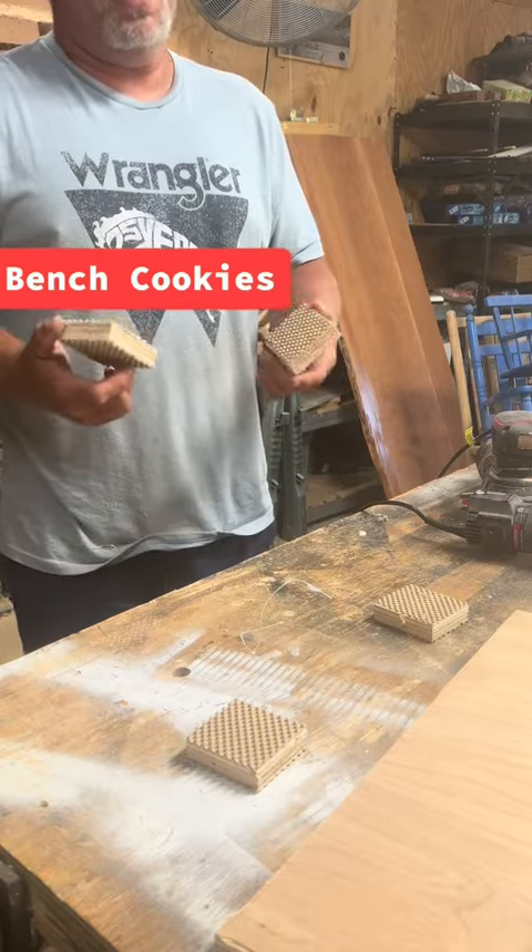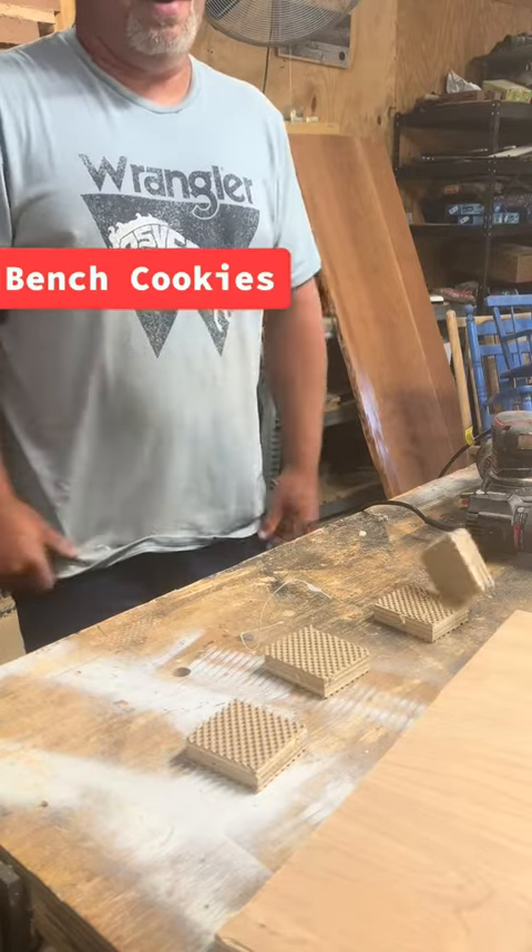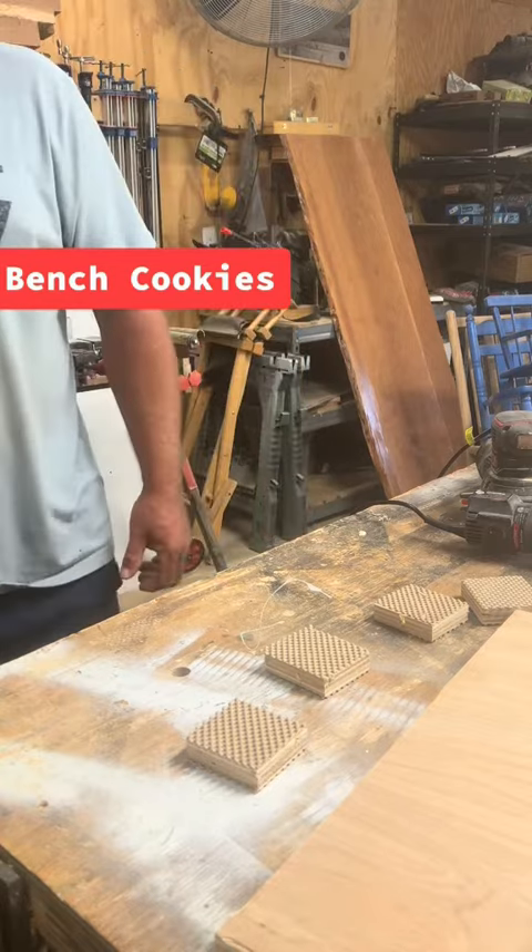If these bench cookies don't make you hungry for woodworking, I don't know what will. Blockshire — follow and stay tuned for more.